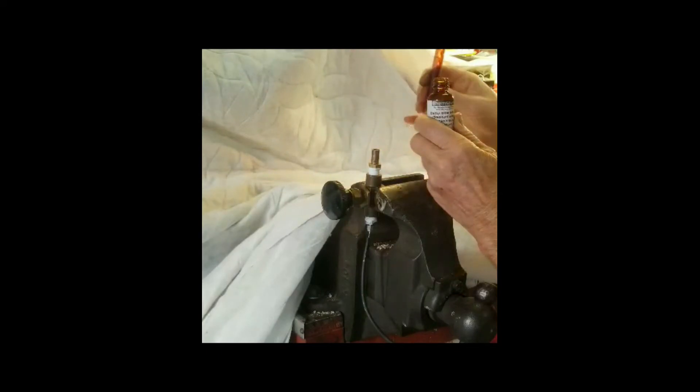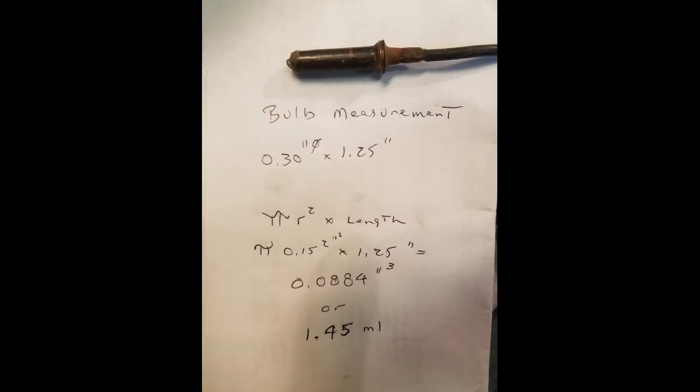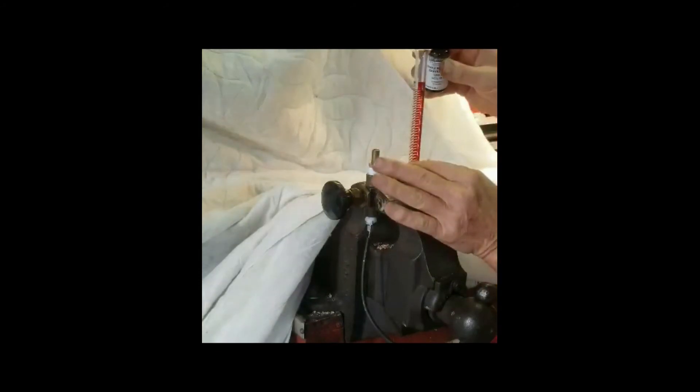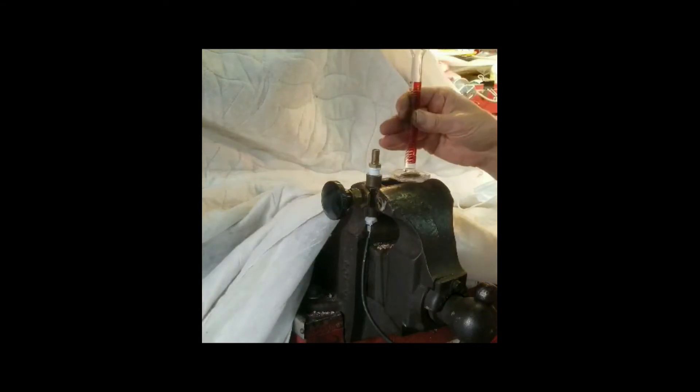The pressure is going to be lower than what we see at one atmosphere. I'm going to put in one and a half milliliters. A little bit's going down the edge — there's about one mil. I'm going to do about one and a half mils, allowing for a little spillage. That's a little over one and a half milliliters, so I'm going to go ahead and call that good.